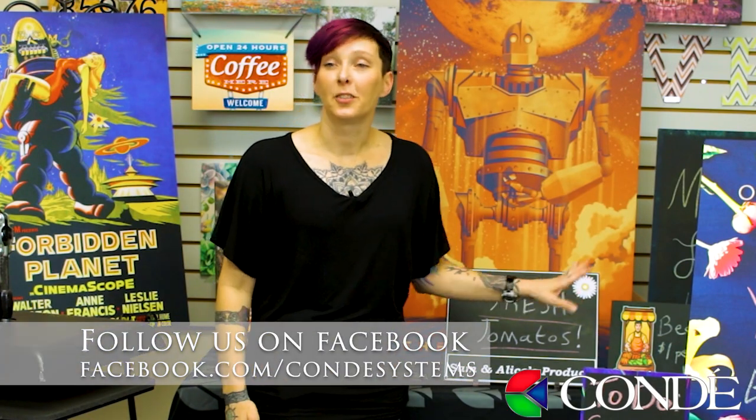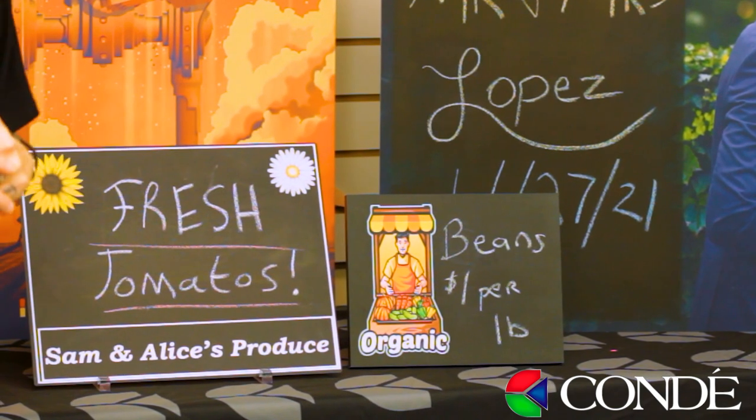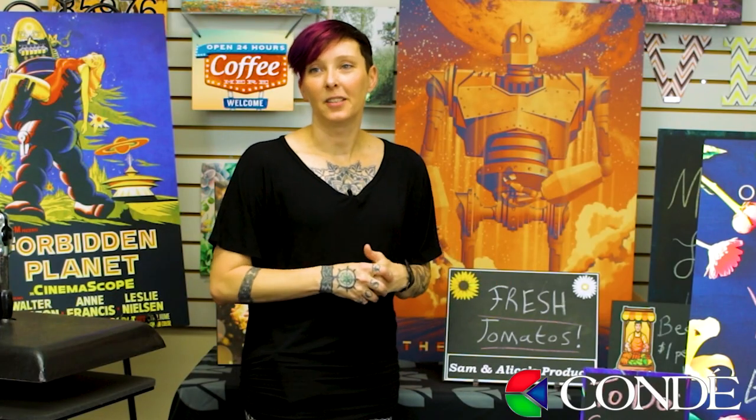Another great idea is to market these for farmers markets. You can put their logo on it and then they have the ability to change out what their specials are for the day without having to resublimate a new sign every single time.